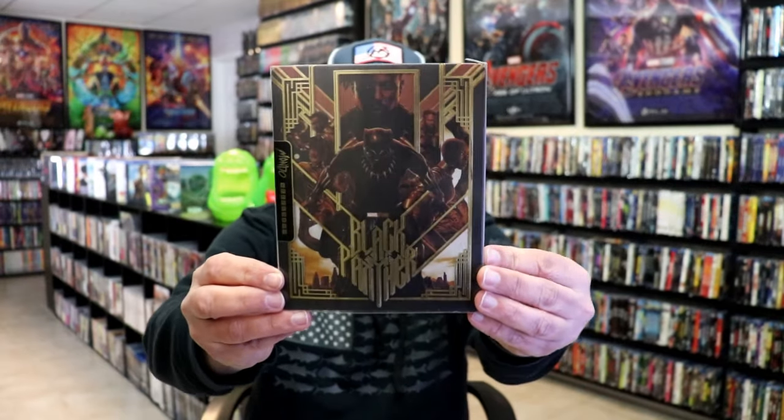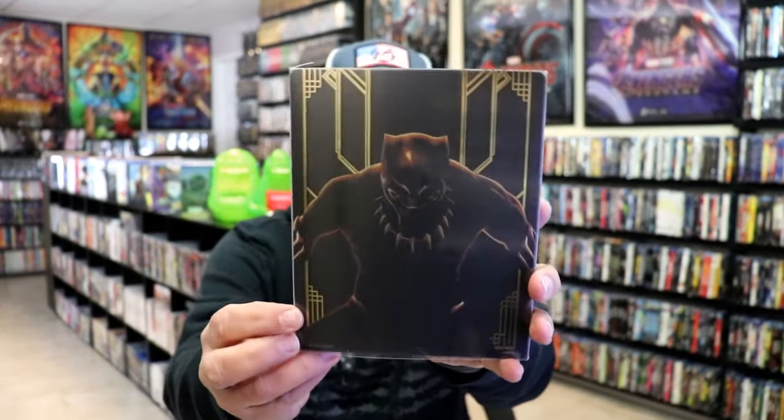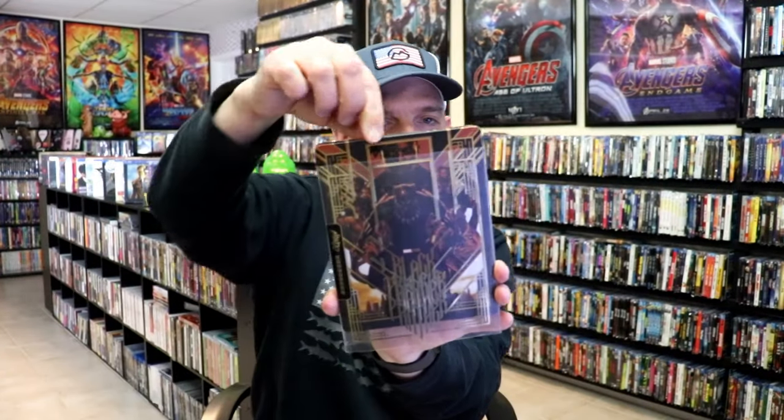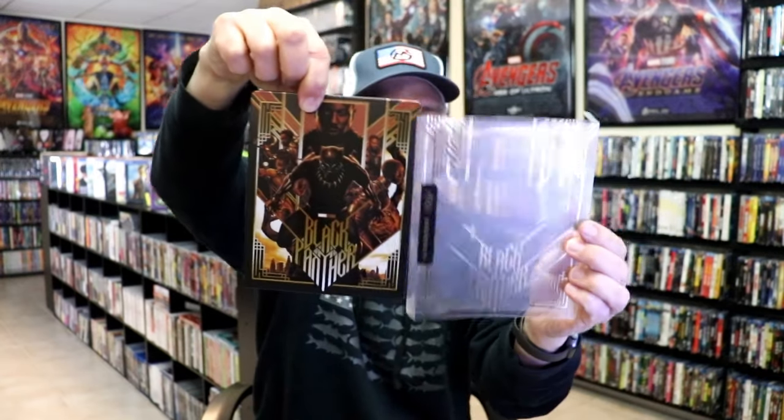Here's the front of the steelbook with the slip, and here's the back. So with this slip, as you remove the steelbook from the slipcover, it reveals this artwork. So on the slip itself, it's just this gold foil that really kind of highlights the steelbook.